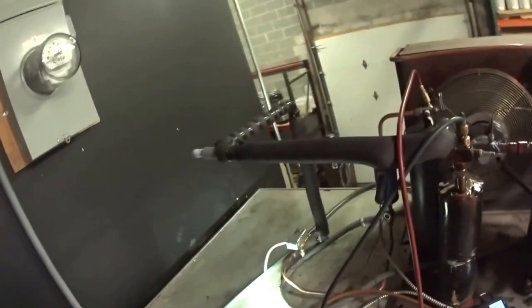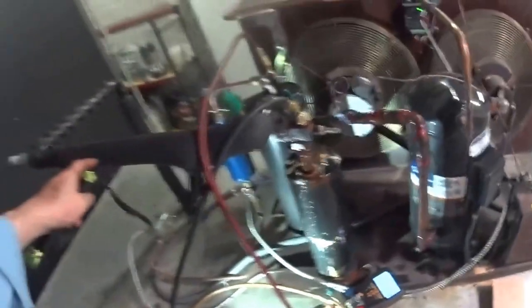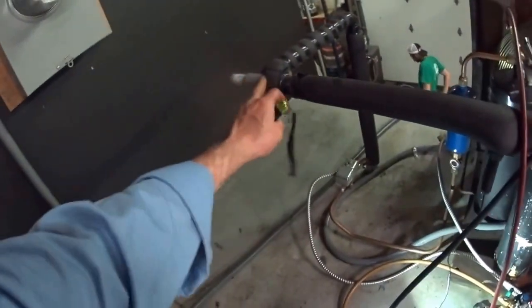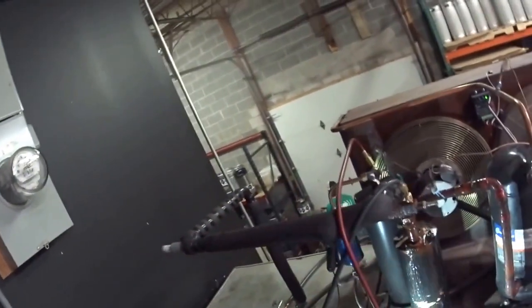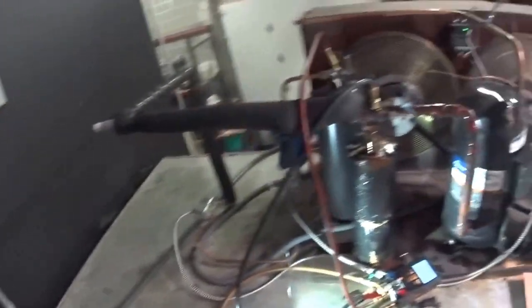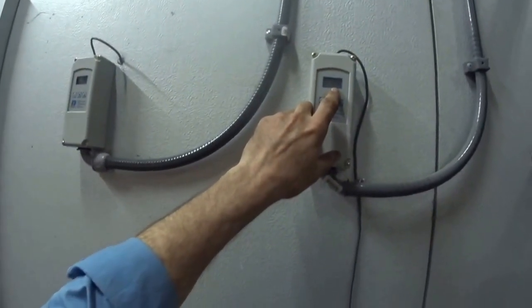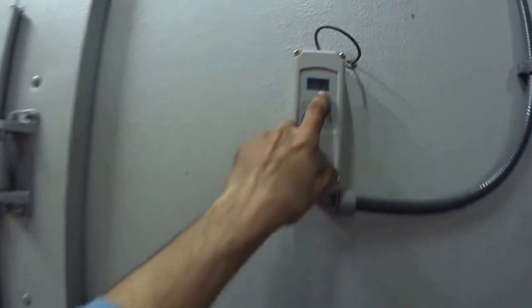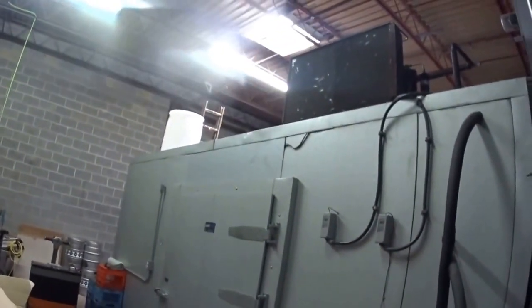I'm going to go downstairs and check for leaks. On this system, because the evaporator is running so cold, I had to put a crankcase pressure regulating valve on it to hold back the refrigerant so that the compressor wouldn't overload. We're down to 34 degrees on the chiller, and the walk-in cooler they keep at 43 degrees. I didn't find any leaks downstairs or upstairs with the fluorescent dye.